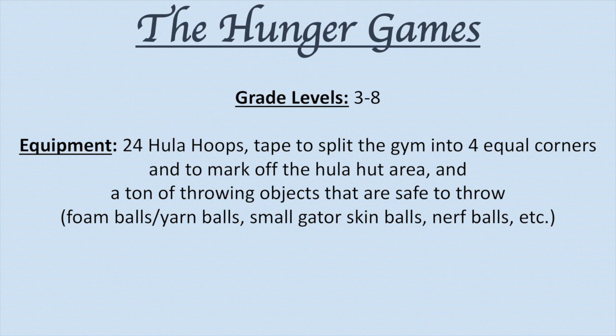The equipment you will need is 24 hula hoops, tape to split the gym into 4 equal corners and to mark off the hula hut area, and a bunch of throwing objects that are safe to throw, such as foam balls, yarn balls, small gator skin balls, nerf balls, etc.